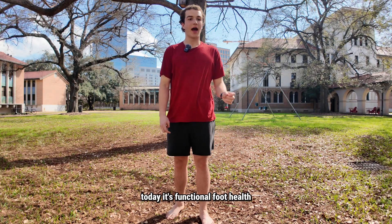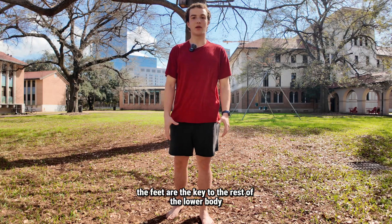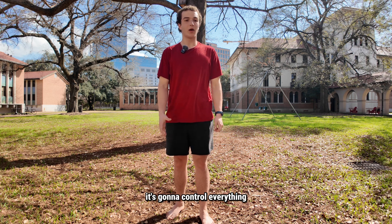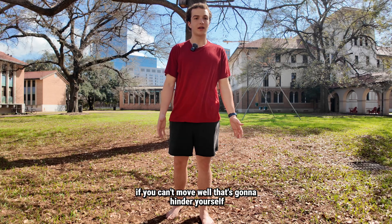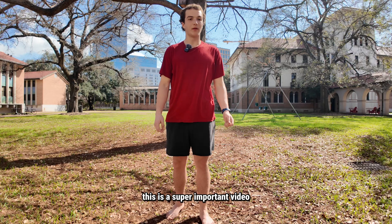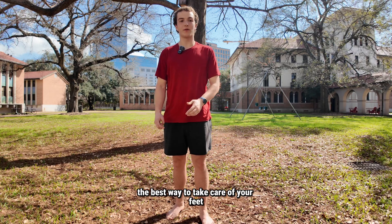It's functional foot health. How do you get stronger feet? The feet are the key to the rest of the lower body — the rest of your entire body, really. It's going to control everything. If you have foot problems, if you can't move well, that's going to hinder you. You're going to be on the bench for a while. This is a super important video. Let's walk you through the best way to take care of your feet.